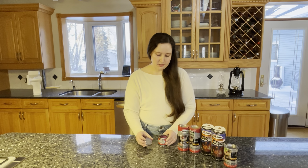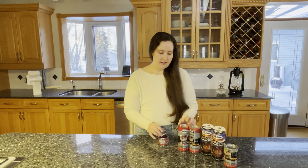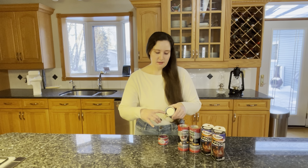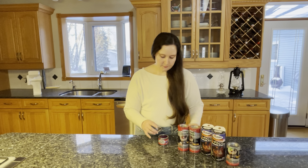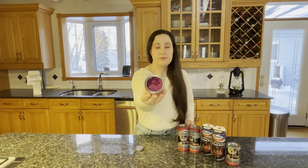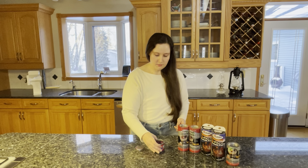They run about $10 each. The lids have a paint-can-type lid and you just use a flat screwdriver to lift it off. Inside you can see a pinkish-purple gel, and that gel is the fuel that you light when you use these.